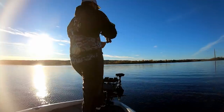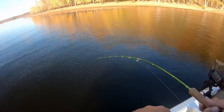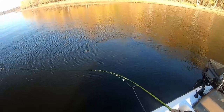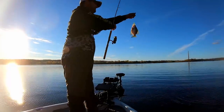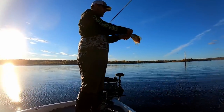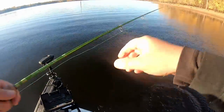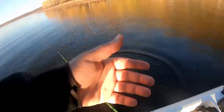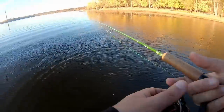There he is — got him. We'll see if he's a good one or not. Nope. Itty-bitty guy. He's probably a 9-inch fish. But for the river, I want to get into some 12, 13, 14s. I just caught a 12 — I got a 12 in my live well right now. Caught it before I started filming here.